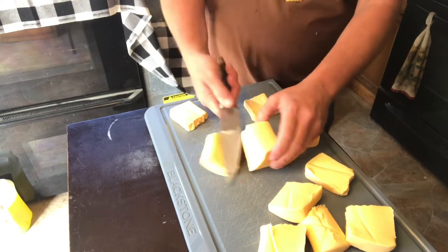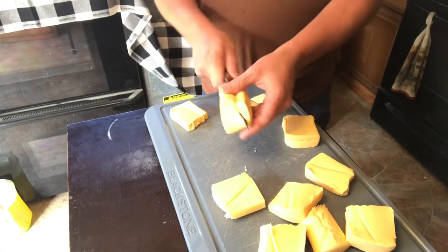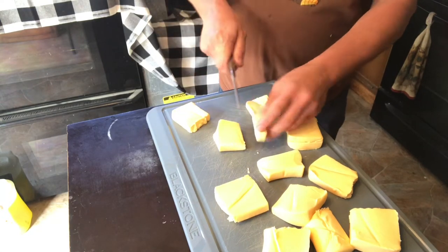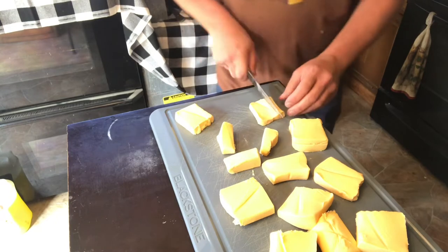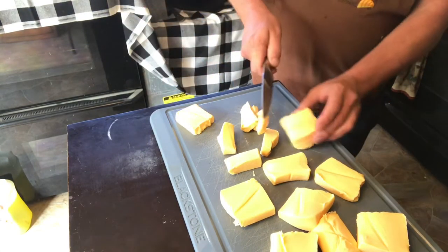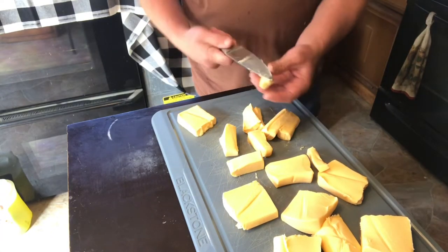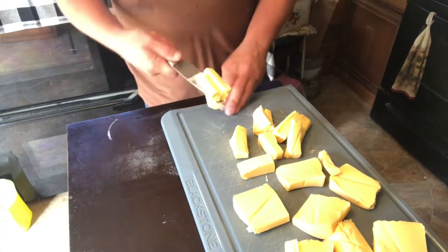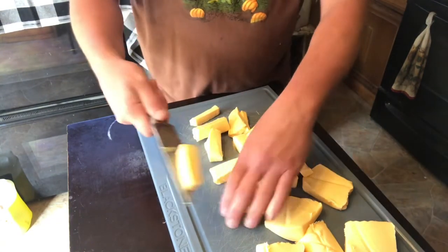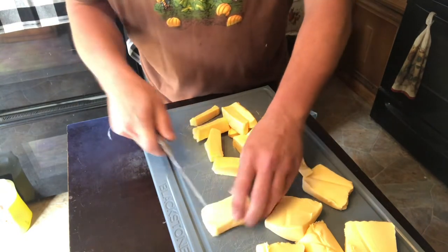This cheese is already room temperature — bought off the shelf at Walmart or whatever, so I don't stick it in the fridge. I'm just cutting it up in chunks so it melts down faster.